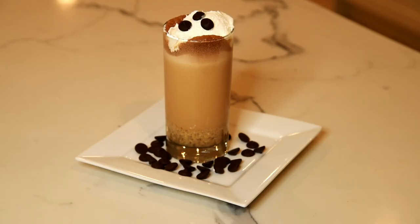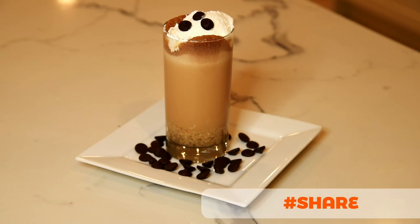Here it is — the Butterfinger Shake. So good, so healthy, so yummy.